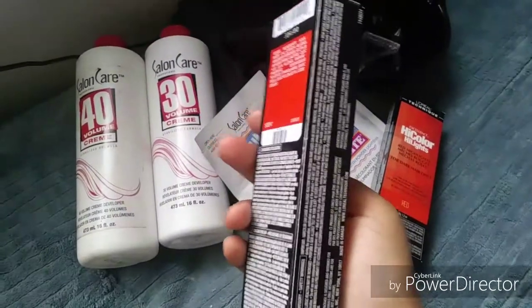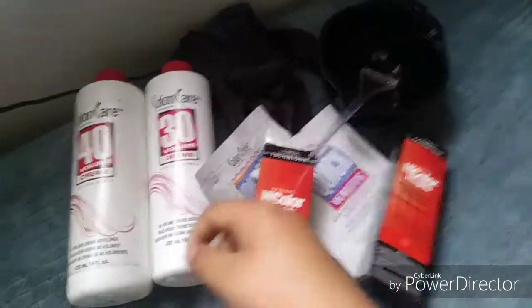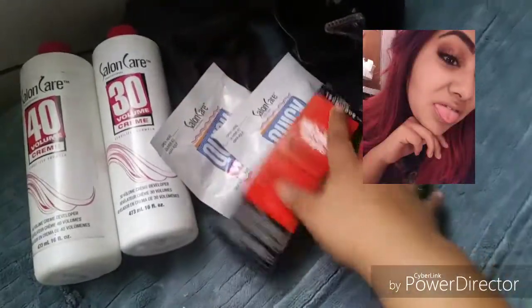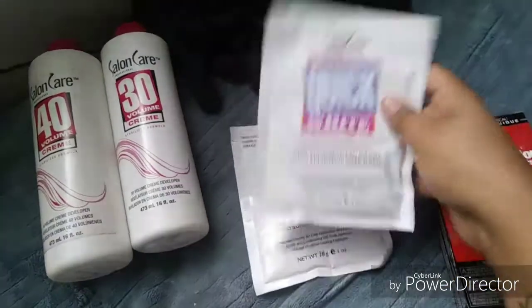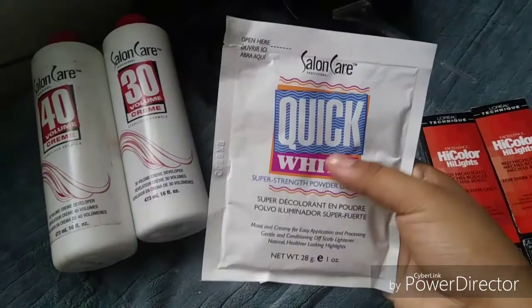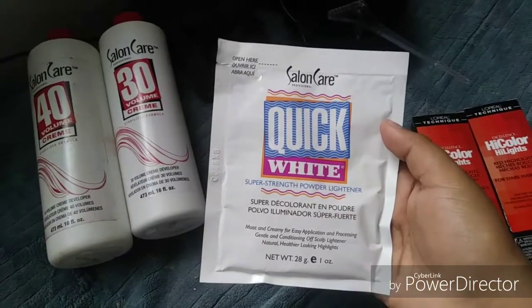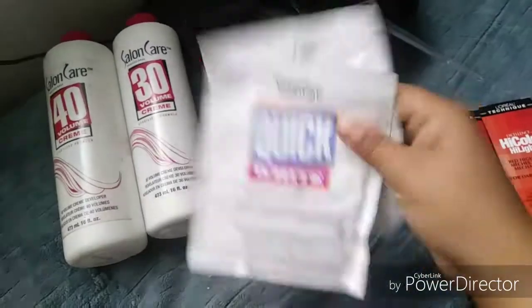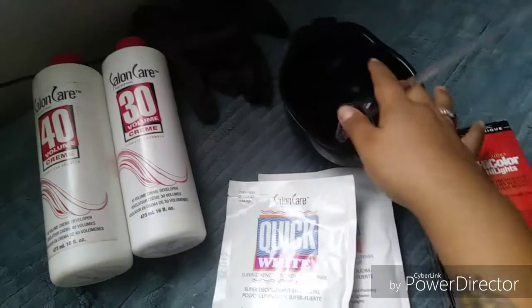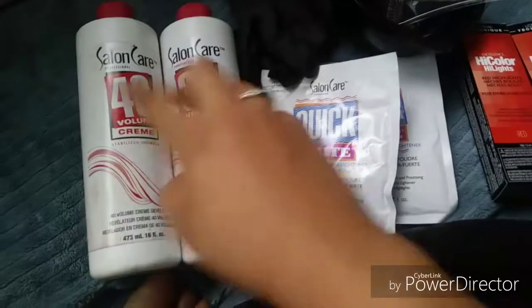This is the hair dye I use all the time. When I had my red hair — I'll probably insert a picture here — I had red hair for a long time. This is also the bleach I'm going to use. I've never used this bleach before; they were pretty much out of the ones I normally use, so I grabbed this one. She said it lifts hair up real fast, so I got two because my hair is pretty thick. You'll also need your bowl, brush, gloves.